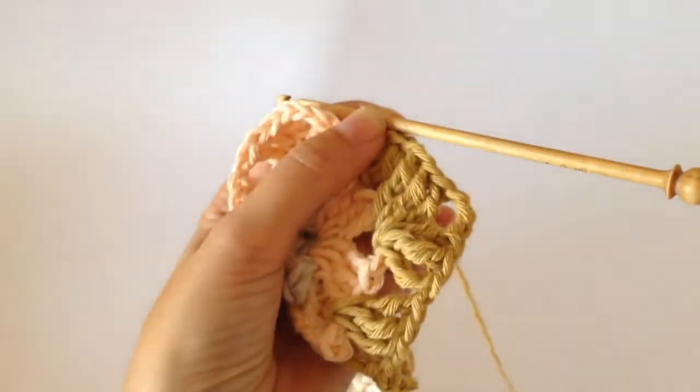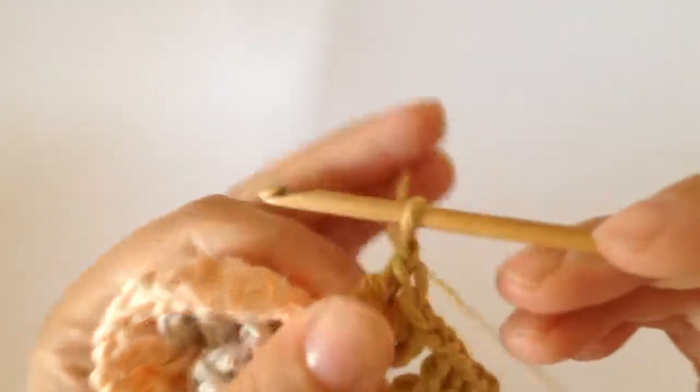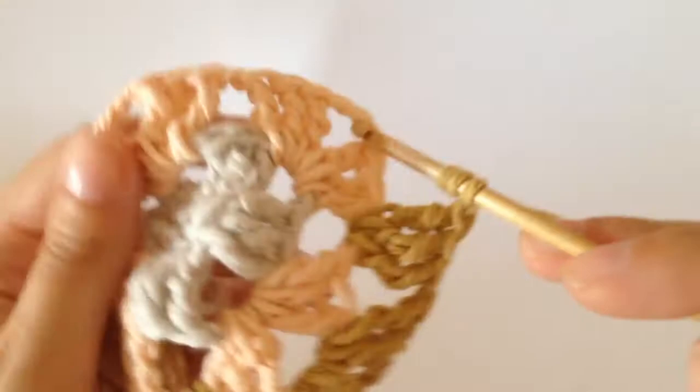Then we chain one and then we do three trebles into the next corner space — that's one, two and three. And then you chain three — one, two, three — and then you do three more trebles into the same corner space.